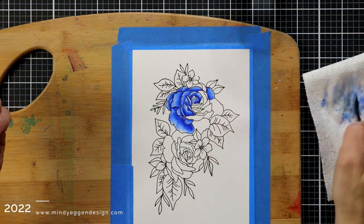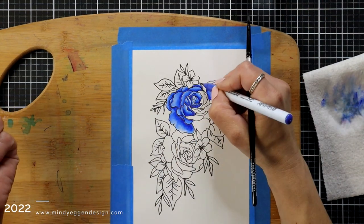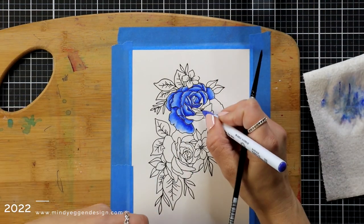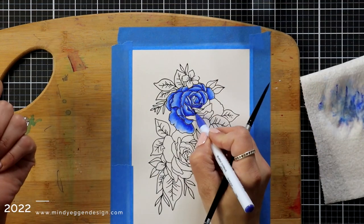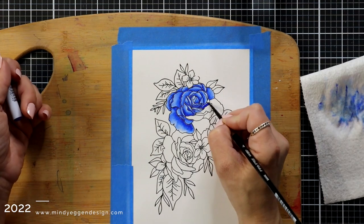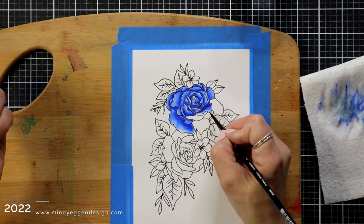I'm also trying to make sure that I'm leaving a highlight area, so I may dab off some of that color as I go because as you pull the color out it may be too intense. So if I dab it off on the paper towel I'm removing some of that color and I can make it lighter so that I have those dark areas and those highlight areas.